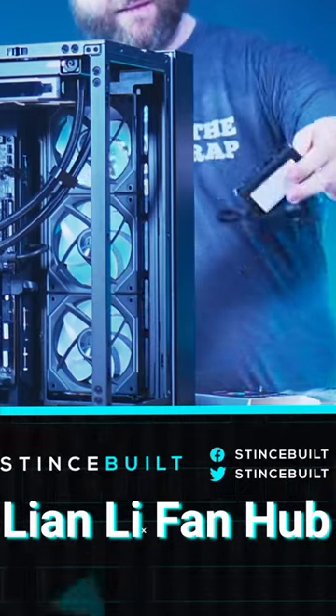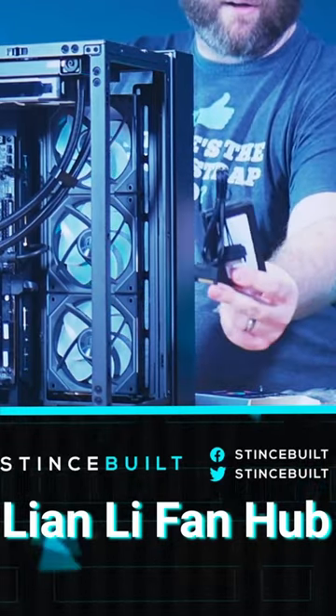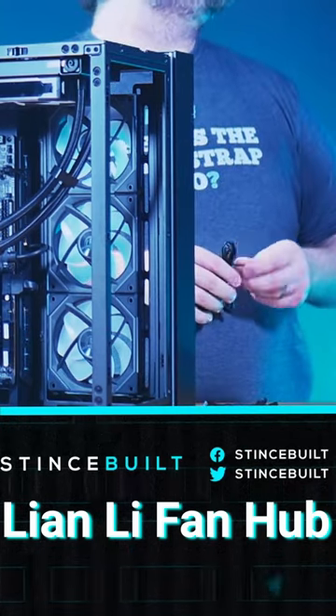This little hub is thick. It takes two SATA power connectors to run this one hub for Leanly. How many fan headers does this hub have?